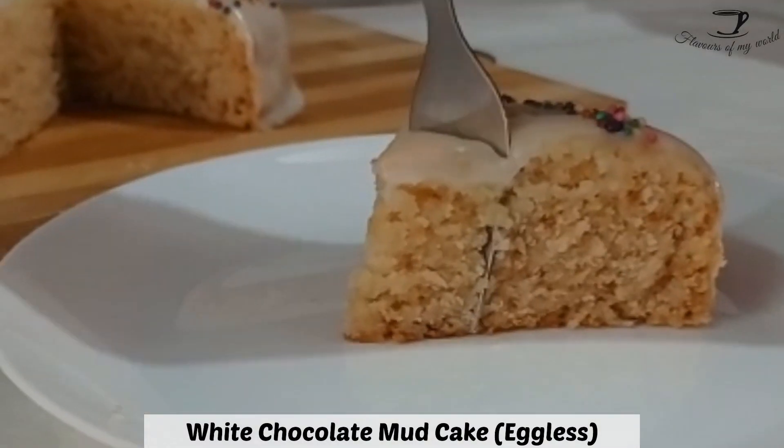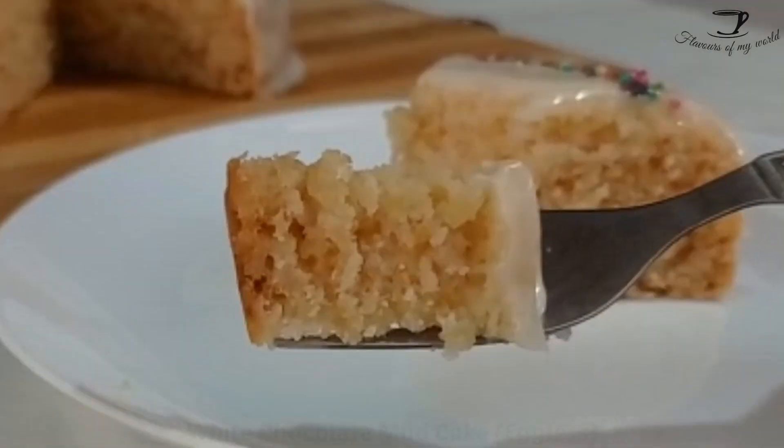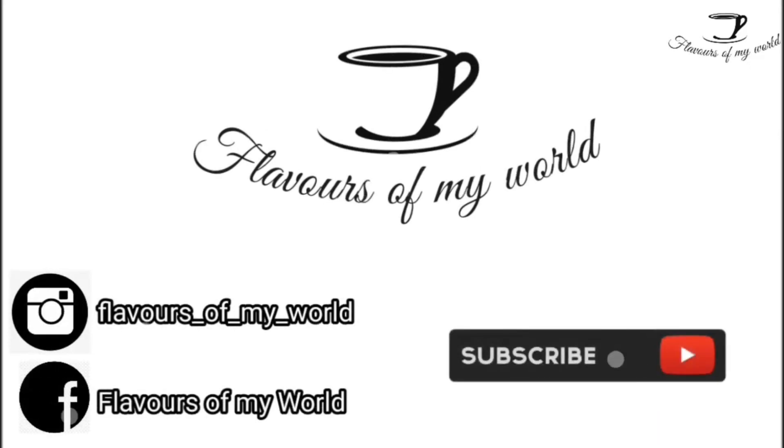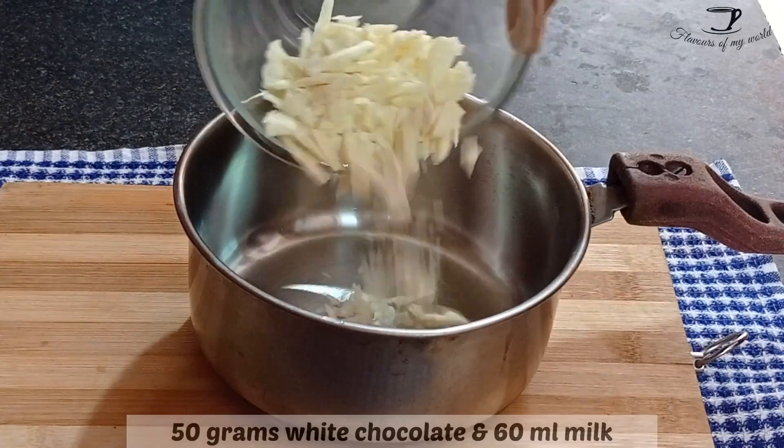Hey guys, welcome to my channel Flavors of My World. Today I'm bringing you a recipe of a cake that is moist, fudgy, and utterly delicious — that is a white chocolate mud cake. Make sure to watch this video till the end to know how to make this recipe.